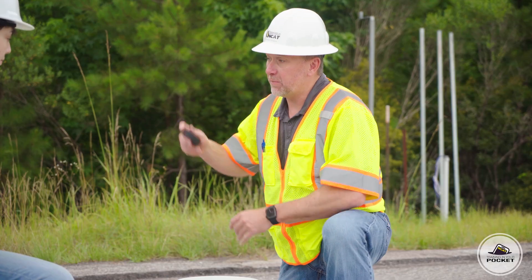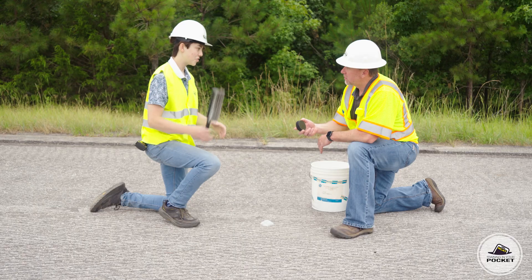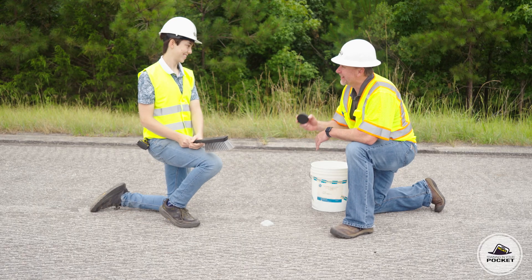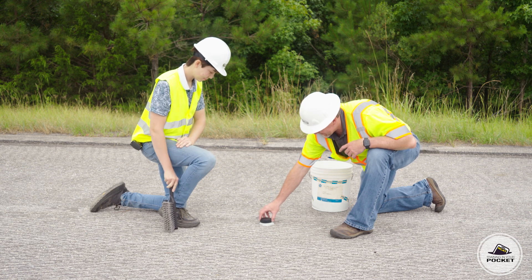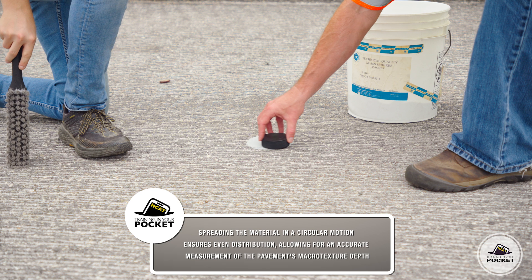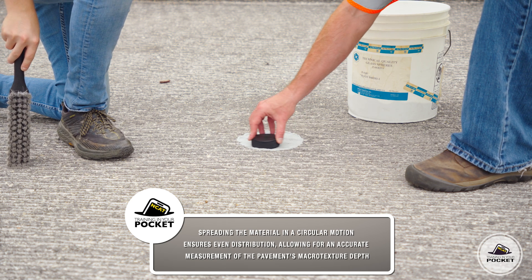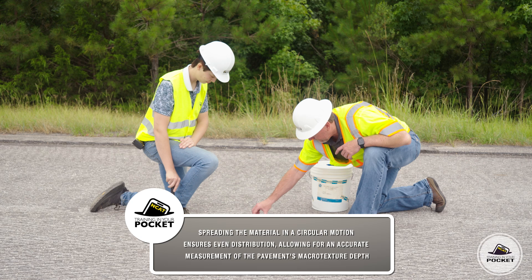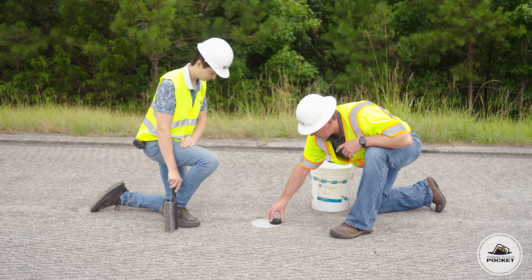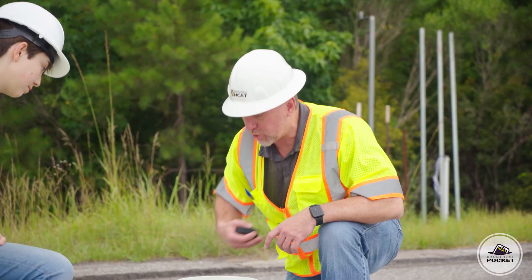Next, we're going to use this hockey puck to spread out the sand using a circular motion. He shoots, he scores! You can see I'm using a circular motion and going kind of slow because we don't want to throw the material — we want a relatively tight circle. Now that I've spread out that material and filled all the voids, the next step is to make measurements.